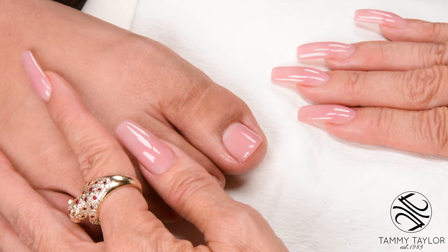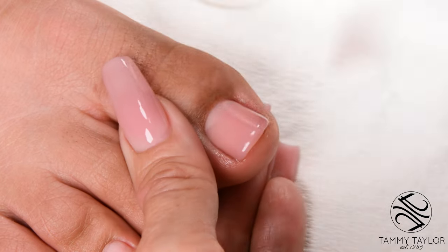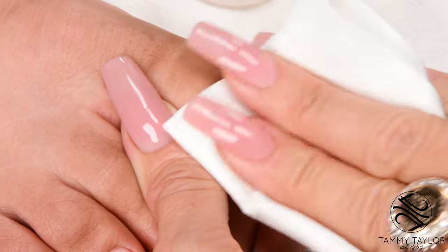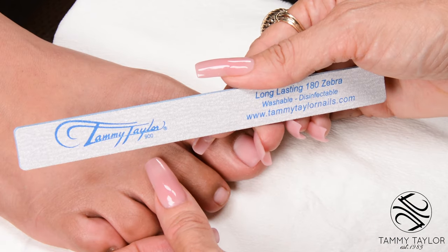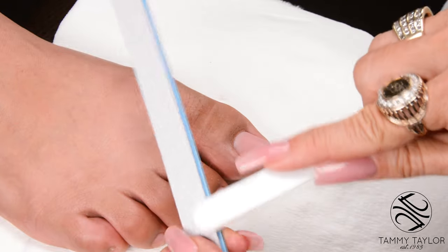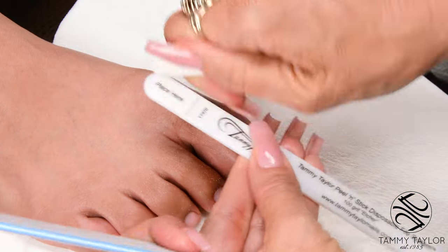Cure two minutes in a UV or one minute in an LED. Clean off the nail with Clean It and a towelette. Now I'm going to file the nail with my long lasting 180 Zebra, but first I'm going to score the edges so they're not sharp when I'm filing. Then throw away my disposable etcher.